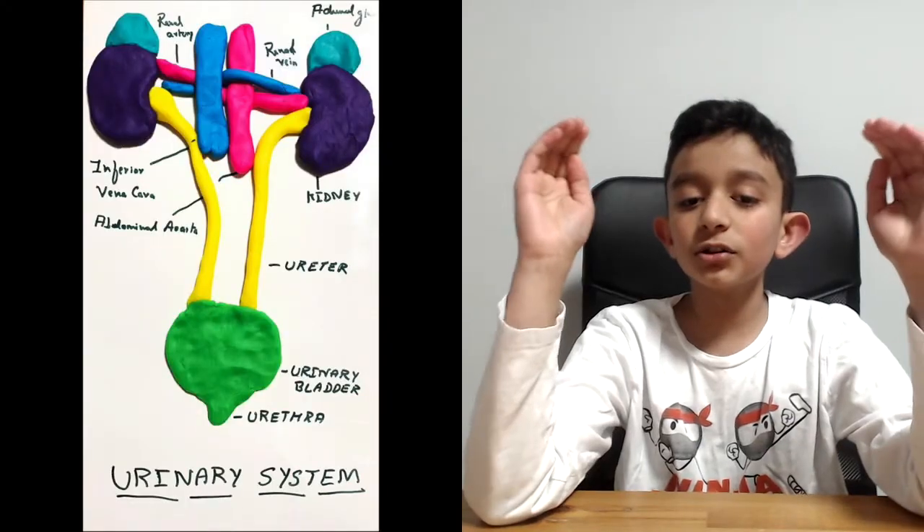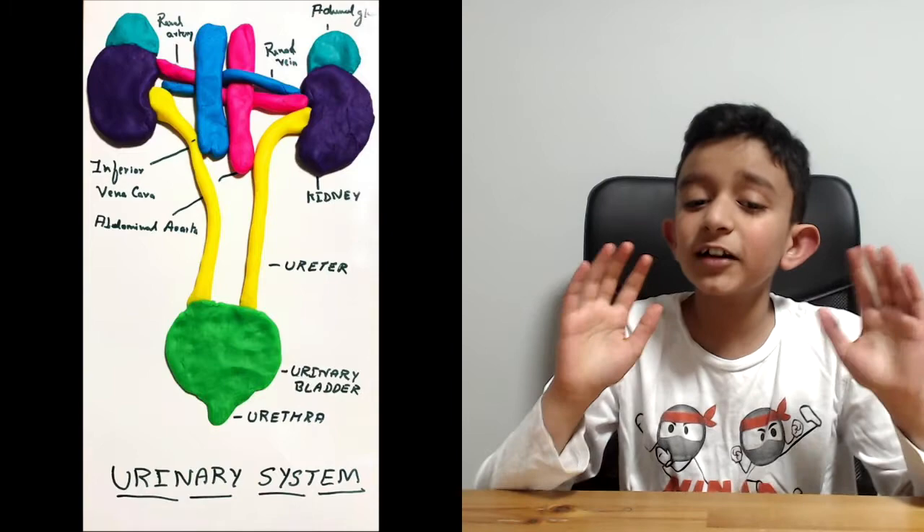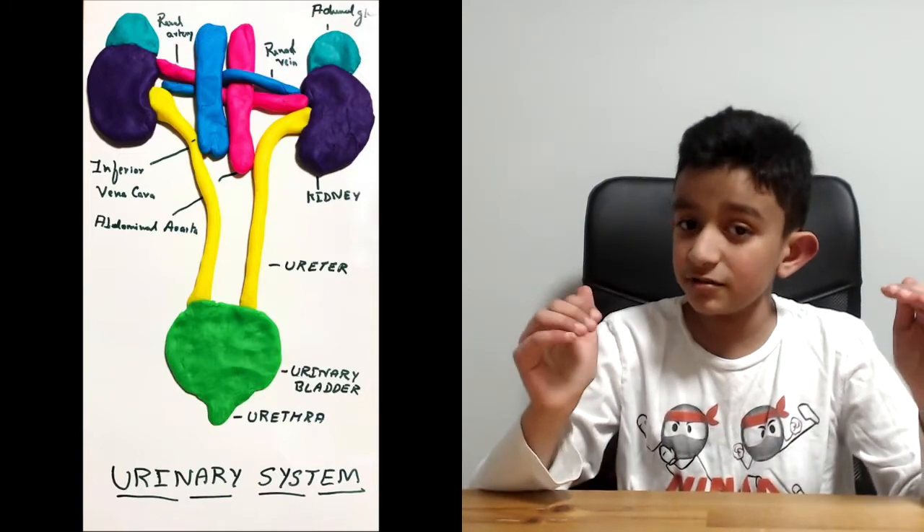Now do you want to know the purpose of the whole urinary system? The purpose of the urinary system is to eliminate waste from the body. It also regulates your blood volume and blood pressure, controls your electrolytes and metabolites, and regulates your blood pH. The urinary system is basically a drainage system for your body and handles the removal of urine.